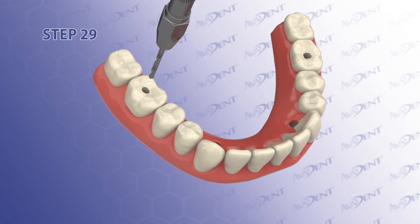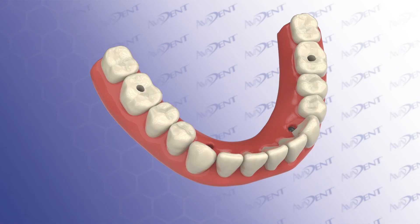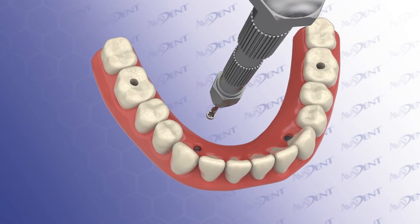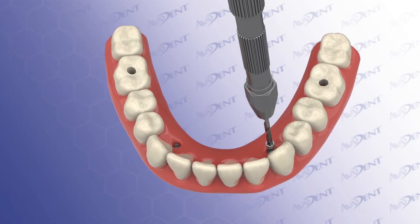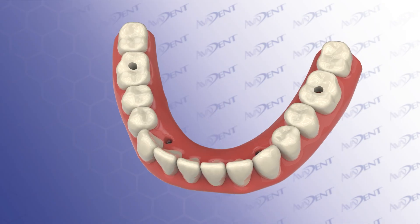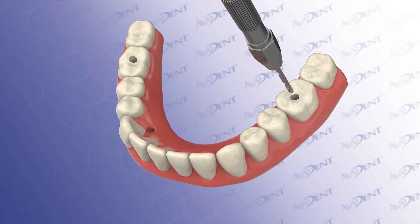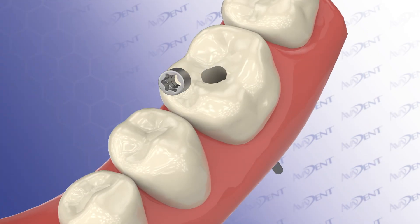Step 29. The last step of the creation of the screw channel uses a third drill in a hand instrument called a pin vise. Rotate the drill by hand in a clockwise direction until you've created a straight line access to the tie base and a hole clear of debris to allow the peak head of the separable fastener to come out. Sometimes it comes out with the drill; other times you can easily push it out with the pilot drill from the intaglio to the cameo surface.